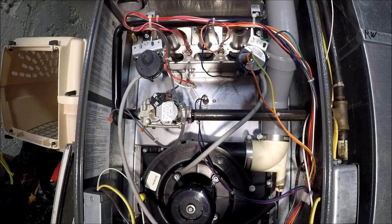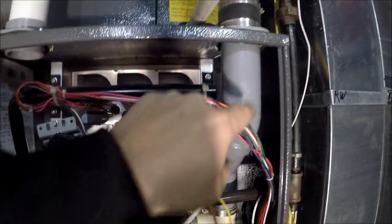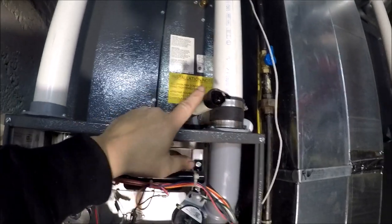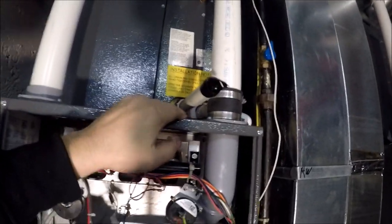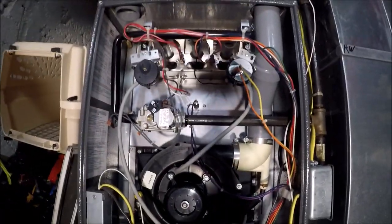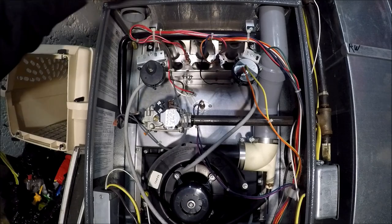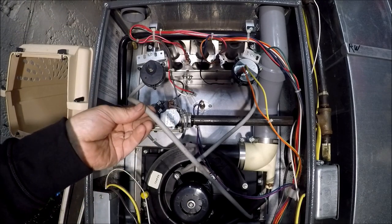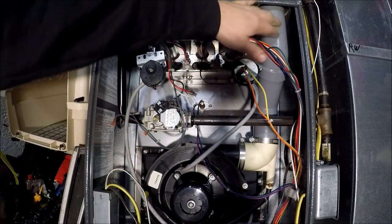Another thing you can do is follow the inducer fan here — this is where it gets rid of the combustion. You can disconnect that and see if you have a blockage in your line, because that will also cause this issue. Of course, you have to re-hook that back up — that is just a test. So make sure your lines are clean and check your drain lines for blockages.